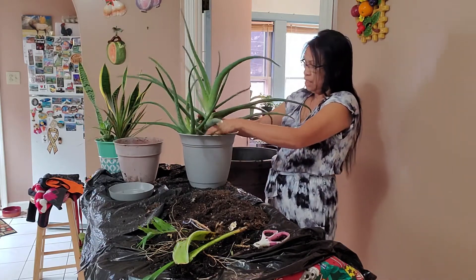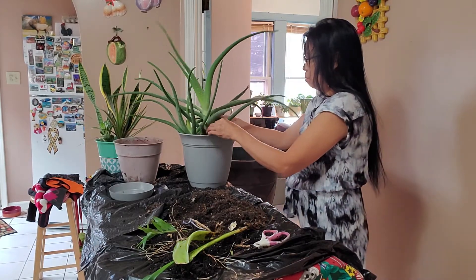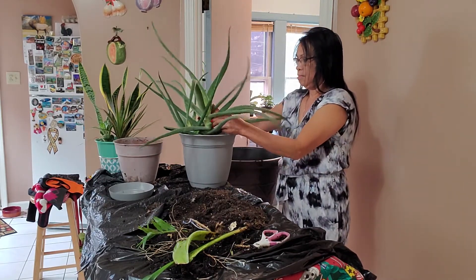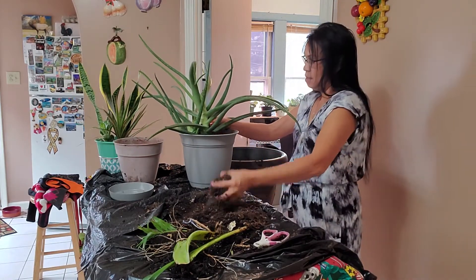Hopefully this one will stand up — it's just too big. There you go, it should be fine. Let's add this soil.